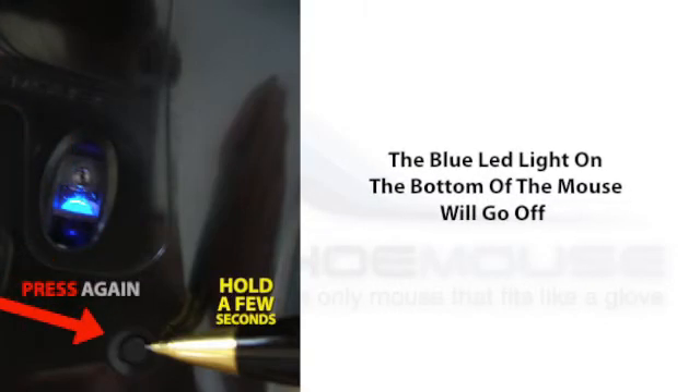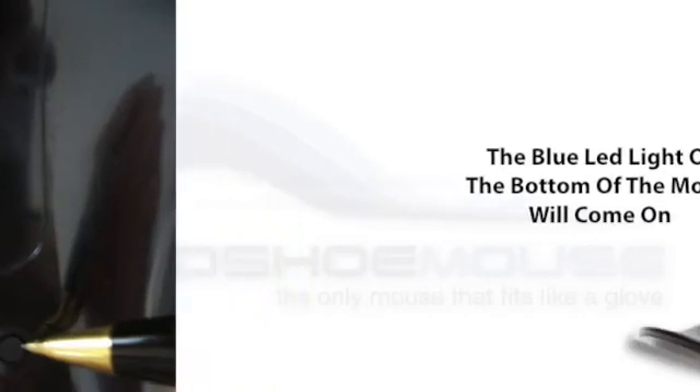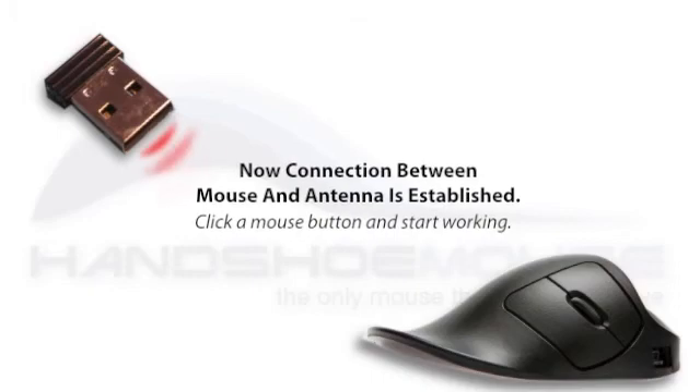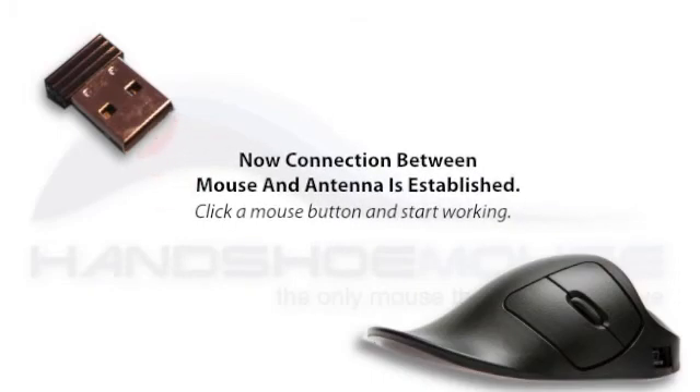Press again, hold a few seconds, and let go. The blue LED light on the bottom of the mouse will come on. Now the connection between mouse and antenna is established. Click a mouse button and start working. These instructions are also shown on our website on the FAQ page.